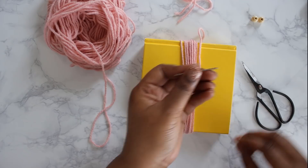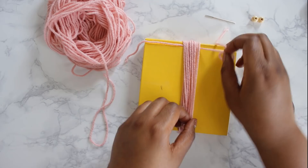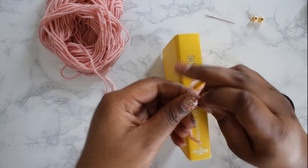Once you're done, cut that yarn and grab your metal darning needle. Thread the yarn you cut earlier through the needle, then thread it through one of the little grooves on the book near the top of the tassel. Shimmy that yarn up to the top and double knot it — make sure that knot is very secure because this is what holds the entire tassel together. Don't worry too much about what it looks like; the beads will cover this knot.